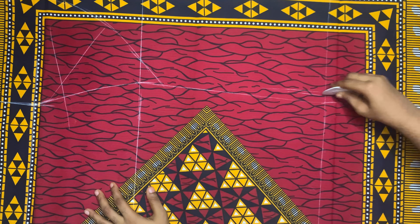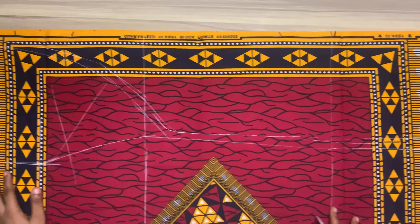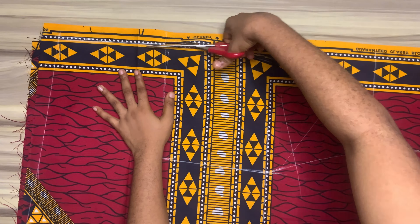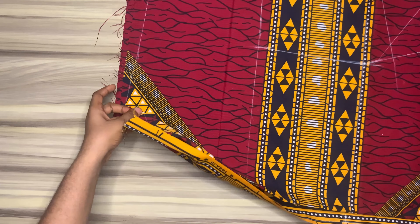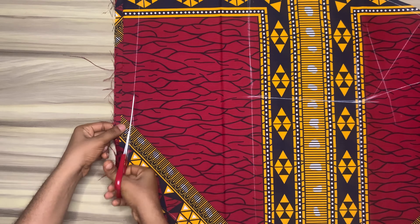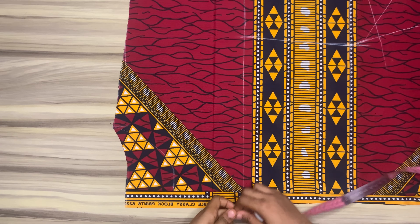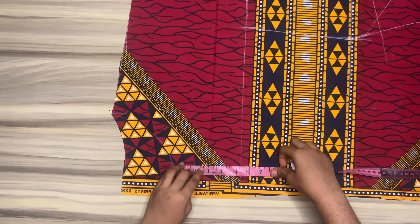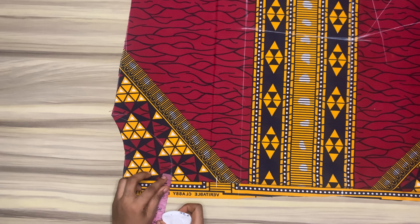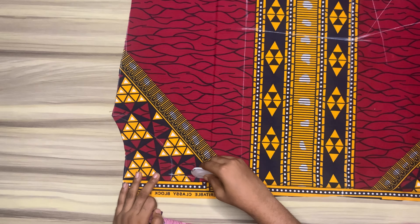Add about half to one inch sewing allowance on every side, then go ahead and cut this out. For the back neckline, cut it out — I would come down by three and a half inches, go in at the curved line by half of an inch, and also add a three and a half inch mark, then connect using a curve.